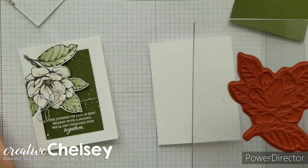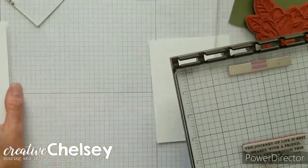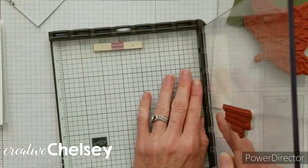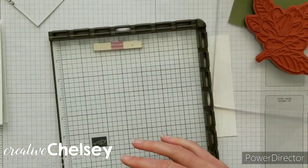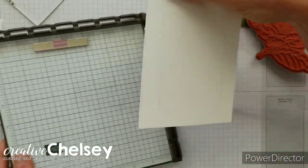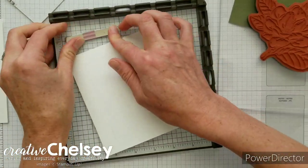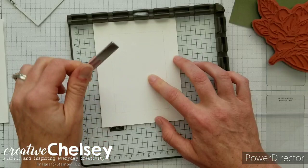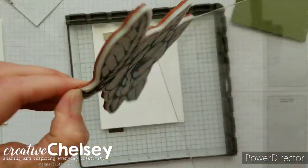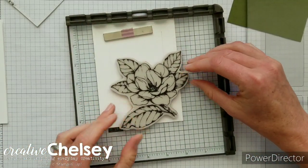I'm going to use the stamparatus for the stamping today. I like to use it especially when I'm stamping large images because if I don't get a good clean image I can just re-stamp it without having to worry about lining it up. I'm going to place my card base in the stamparatus, use the magnets to hold it down in place, then remove it from the top plate and place it on my card.